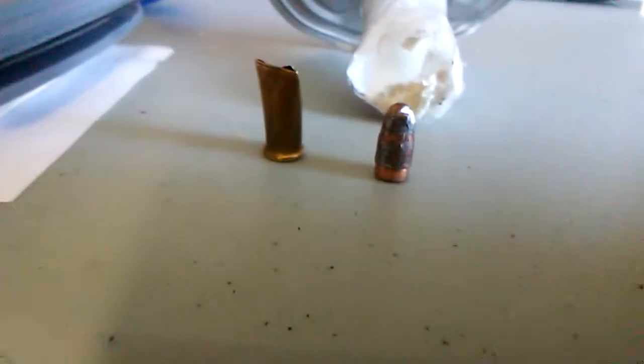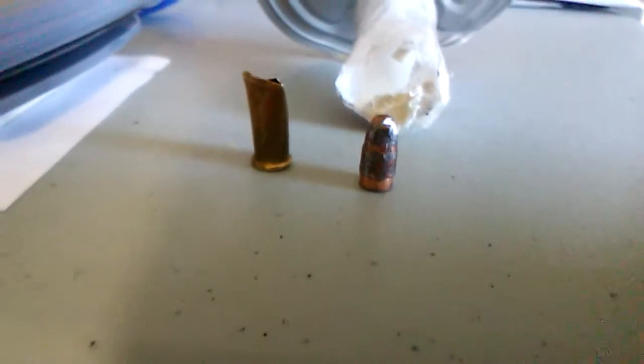The universe allowed us to do it. We got that — universe, heat, God, thank you universe. This is very dangerous; you've got to be a professional and the universe has to guide you. Do not try this at home. Thank you.